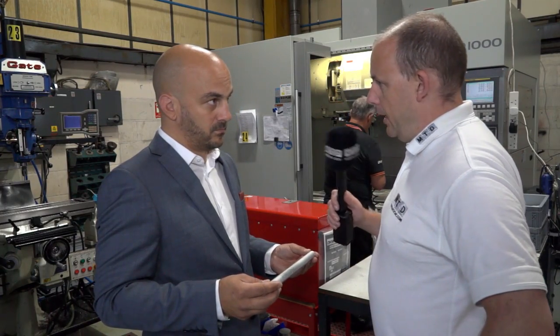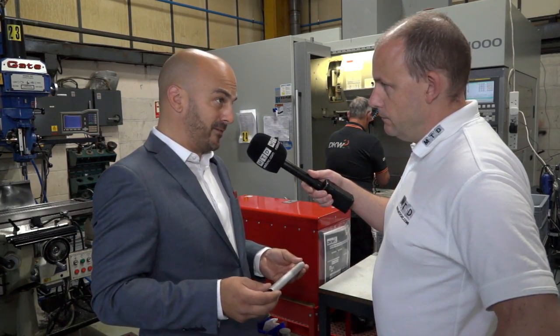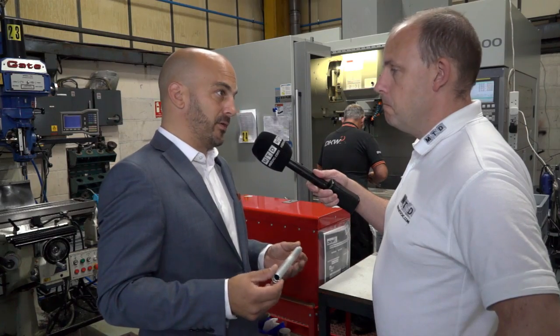Are you doing a lot in the aircraft market? We are now — we always have done. Because of the plant and equipment and processes we're investing in, we're moving more and more into aerospace. In fact Paul, we're looking to move to AS9100 within the next two years.